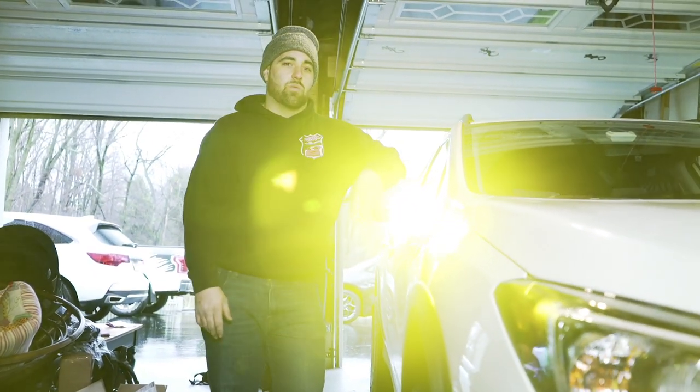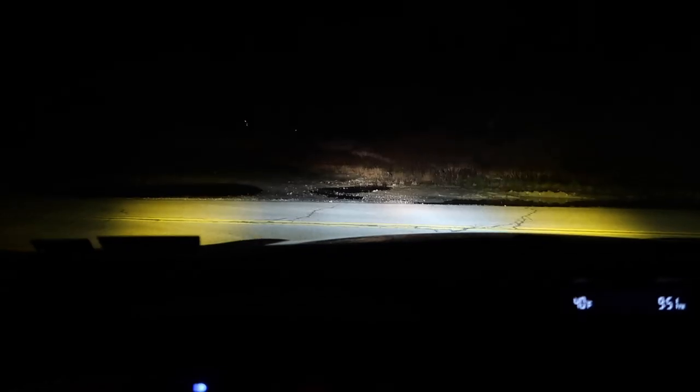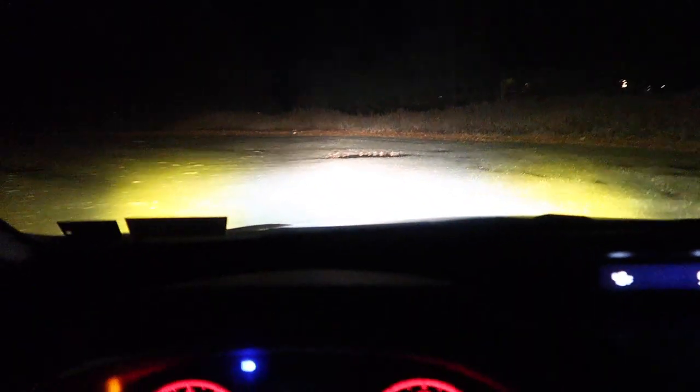We're going to take it out now. It's during the day so we'll work with what we have, and tonight I'll grab some clips of them illuminating everything. But right off the bat these things are really, really bright. You can see the spot and the flood both working great — it's hard to describe how bright they are without being blinded by them.